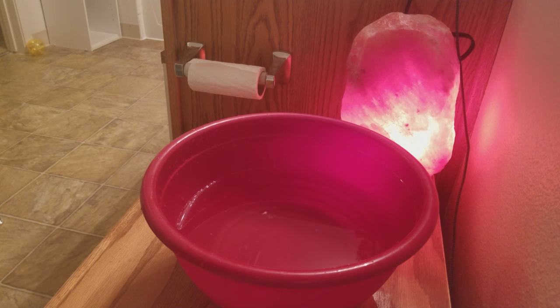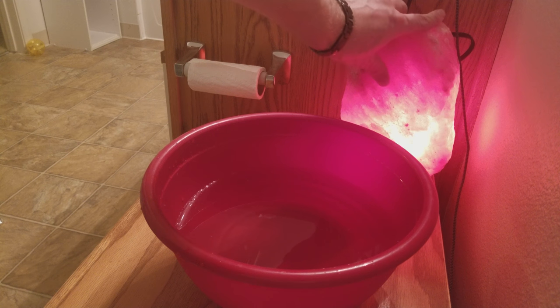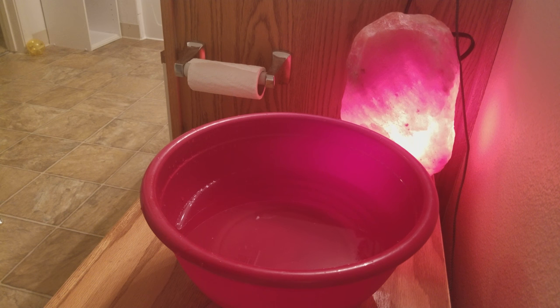I'm going to show you how to clean those today. We use our larger lamp — this is like a 15-pound lamp — and we put that in our bathroom because it eliminates odors really fast, reduces humidity really fast, and makes a great nightlight.